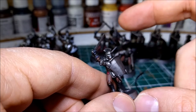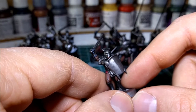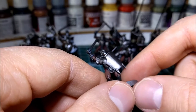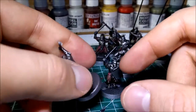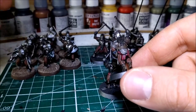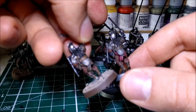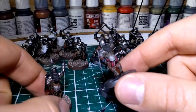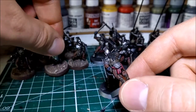I did them in Nuln Oil, dry brushed them back over with chainmail, and then after that went over with a wash of strong tone, then just filled out the bits and pieces. I tried to go for something a little bit different on these — I've given them sort of red rags on the back. I've also done the straps a different colour as well, just a little bit of variation more than anything.